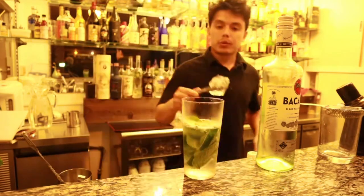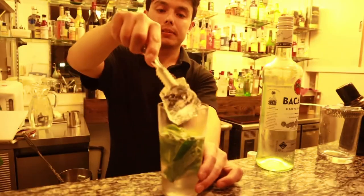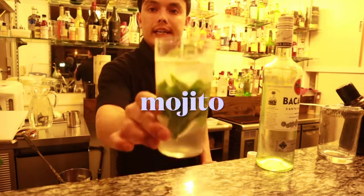When you are done mixing, add large ice cubes and it looks like this.